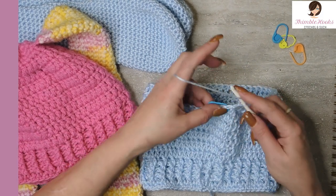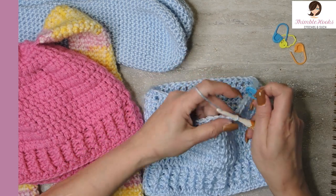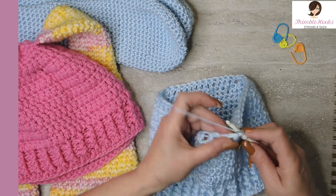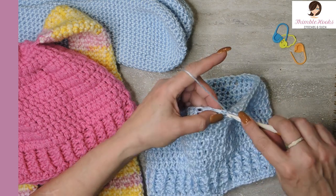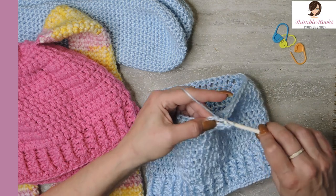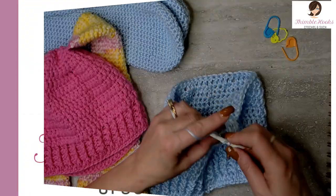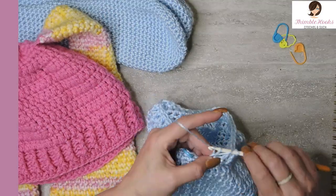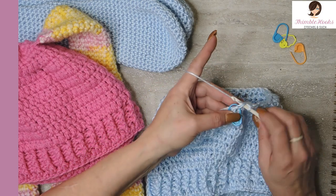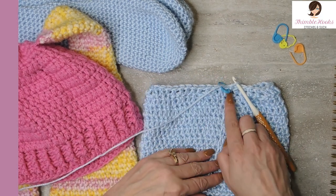We're going to reduce one more time. Double crochet into that same marked stitch. This round we will do four double crochets before we do our skip, all the way around — reducing down to 40. Here's my last double crochet and the last one to skip. Jump over and slip stitch into our marked stitch and chain one.